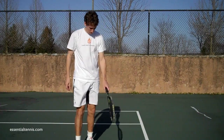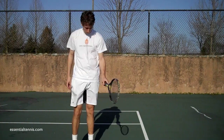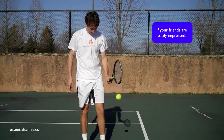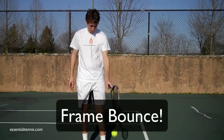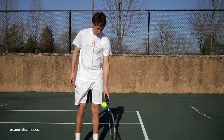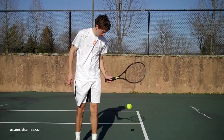Welcome to the first installment of Stupid Court Tricks — ways to burn your spare time on the court and maybe even impress your friends. Today we're going to talk about the frame bounce. The frame bounce is a big step up from just using your strings to bounce the ball, either upwards or downwards, and it's a great way to develop your eye-hand coordination.